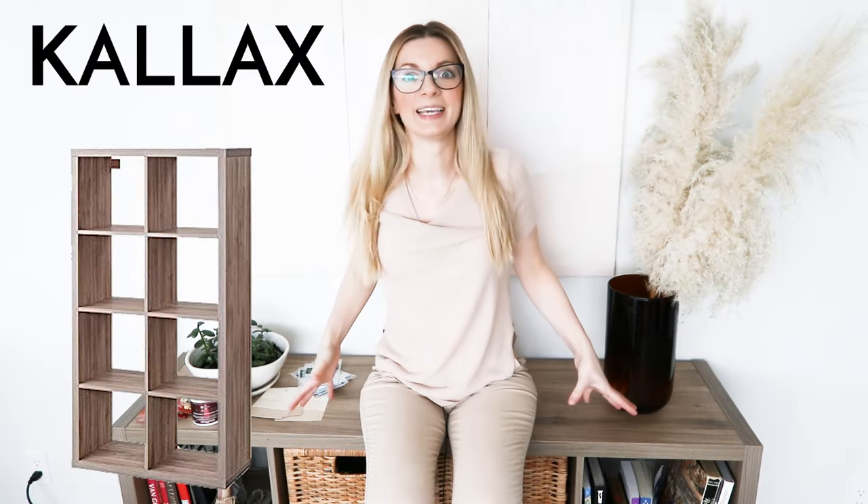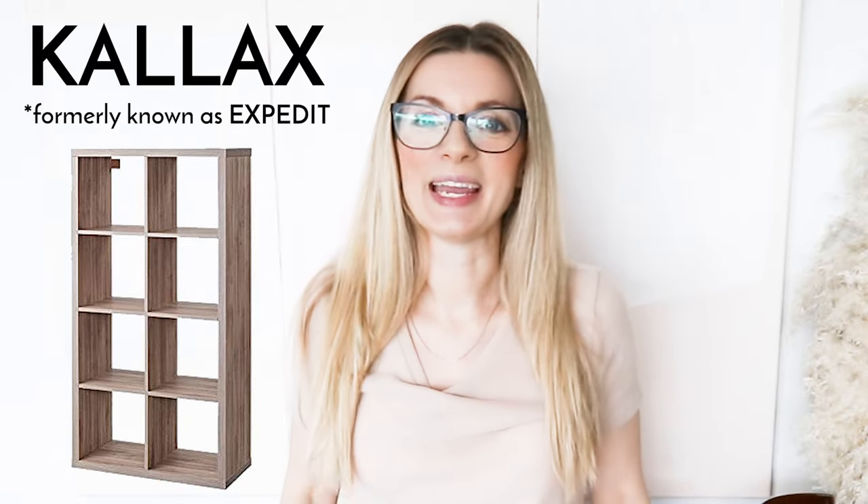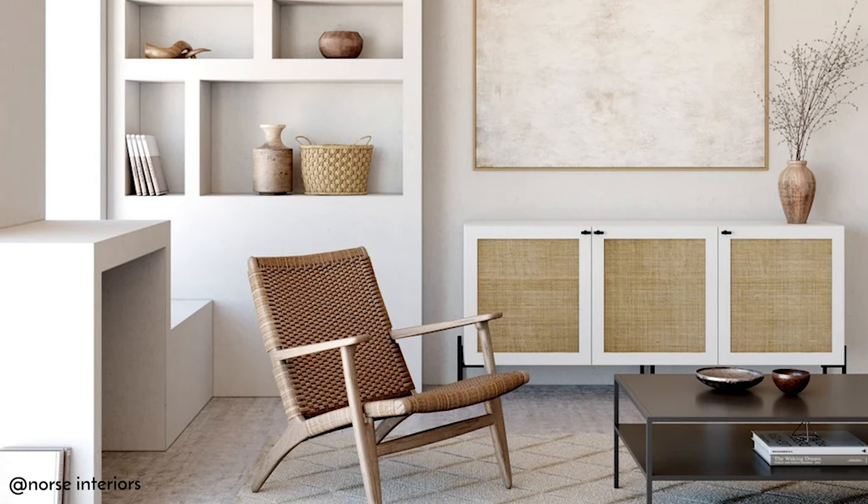What's up everyone? Today we're going to be transforming the dreaded laminate IKEA Kallax into a beautiful cabinet with woven cane doors.